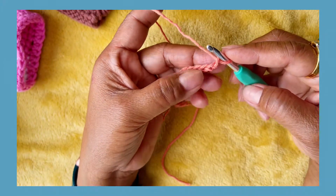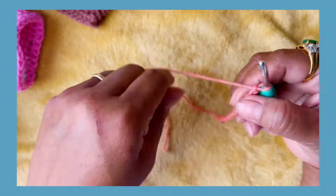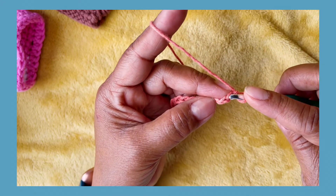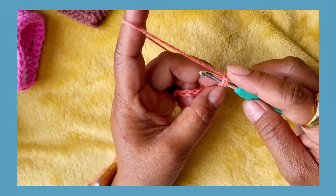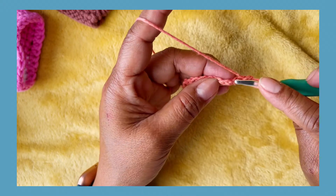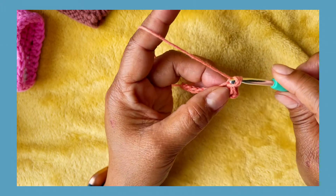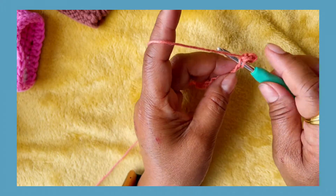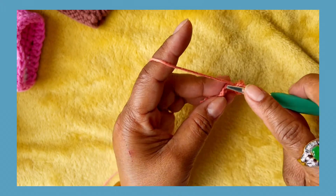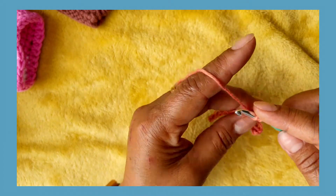So the first thing you have to do is make single crochet all the way to the end in each stitch. Insert your hook, skip the first chain, insert your hook on the second chain. Yarn over, pull, and then yarn over again, pull two loops. And then insert your hook on the next chain. You have to look on your hook, yarn over, pull two loops. That's called single crochet. Single crochet in each stitch. Continue until the end of this row.